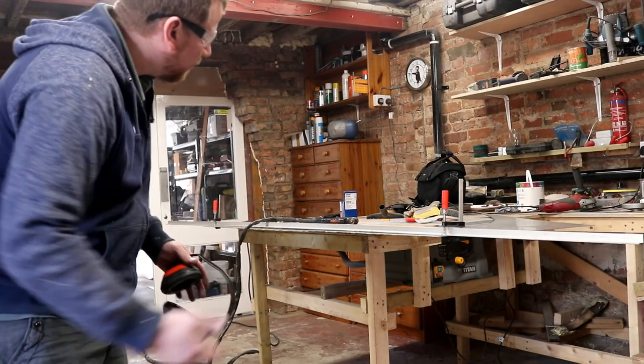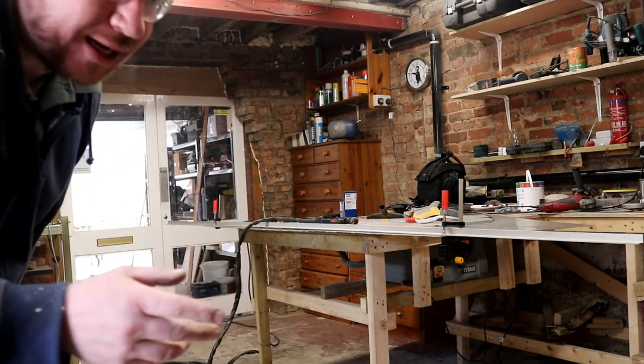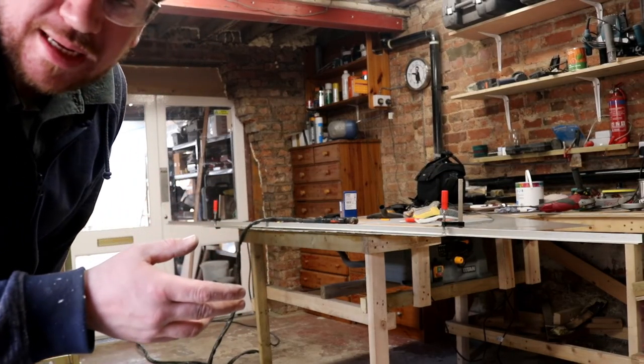We'll fire up the plasma - that's what we're going to use to chop these up. Hopefully I'll be able to get enough lengths to do all the bands on all the tanks today. I'll probably end up cutting all this steel into 50mm lengths.